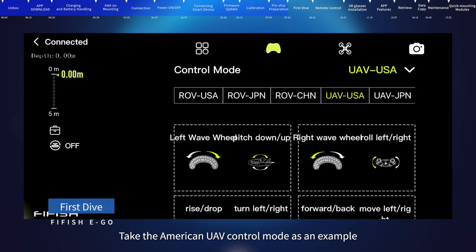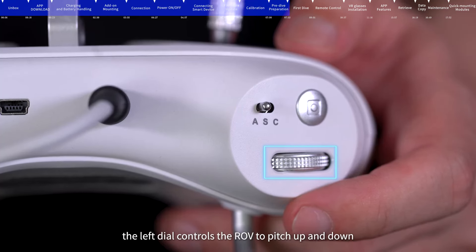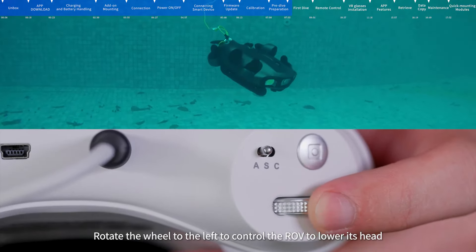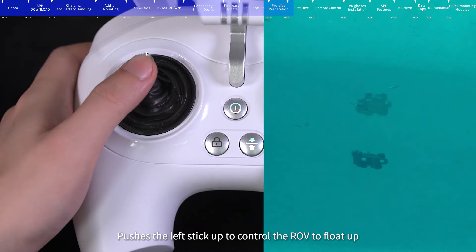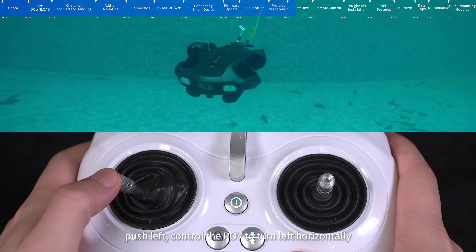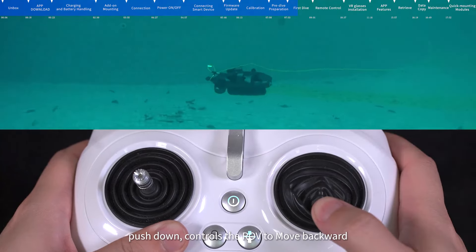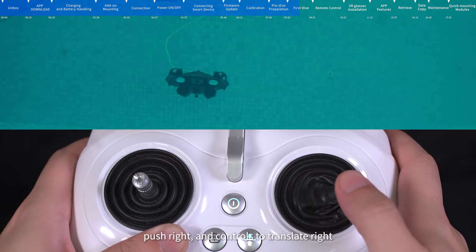First dive — taking the American UAV control mode as an example: In A mode, the left dial controls the ROV to pitch up and down. Rotate the dial right to raise its head; rotate left to lower its head. Push the left stick up to float up, push down to dive, push left to turn left horizontally, and push right to turn right horizontally. Push the right stick up to move forward, push down to move backward, push left to translate left, and push right to translate right.